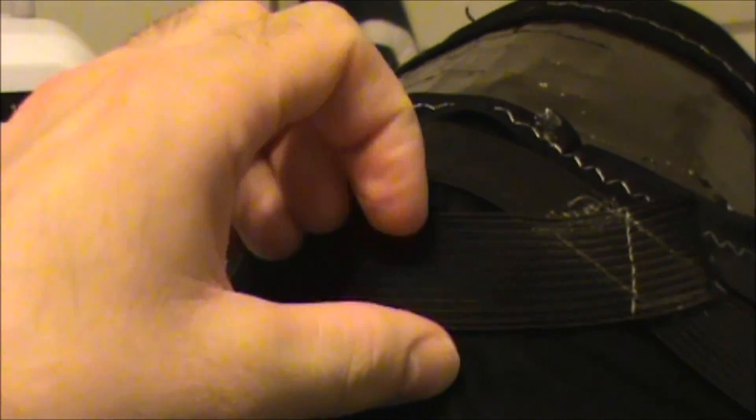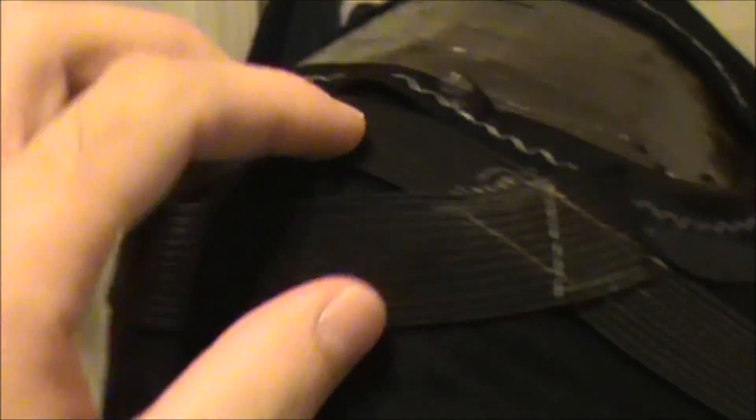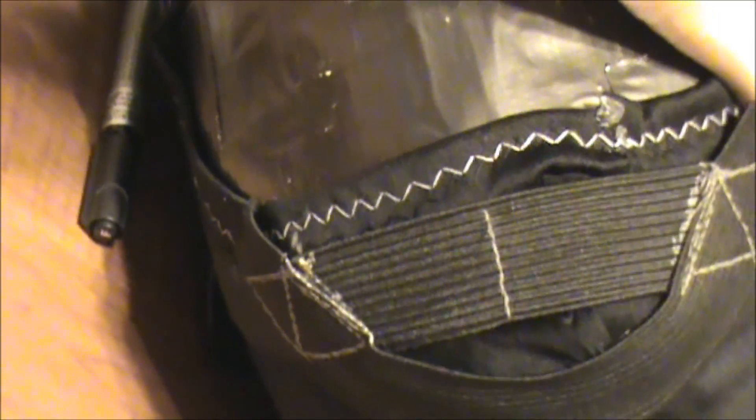We also have the understrap right here. Keeps it on my chin in the perfect location so it doesn't go up over my mouth, which would be a bad idea. We definitely wouldn't want that.